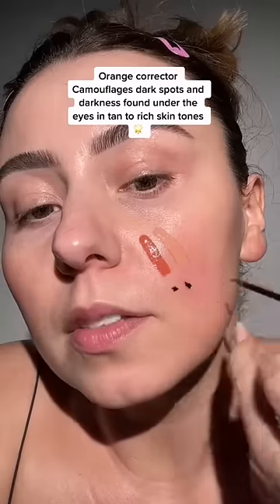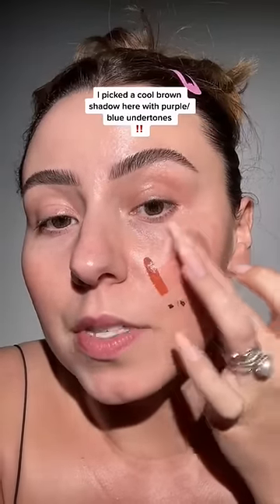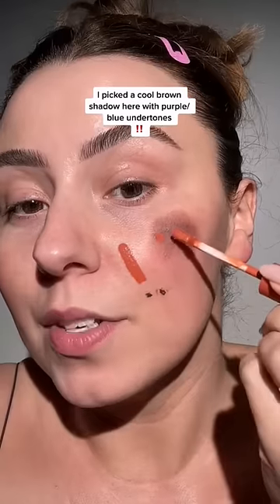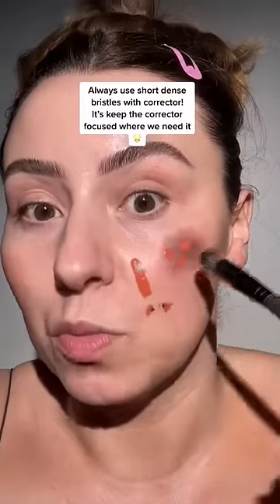Let's see some dark spots. Now I'm going to go a little heavy-handed with this, just for educational purposes. This is not for my skin tone. Make sure you're using short, dense bristles — it really does help.